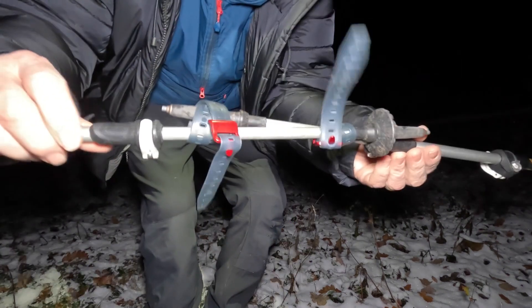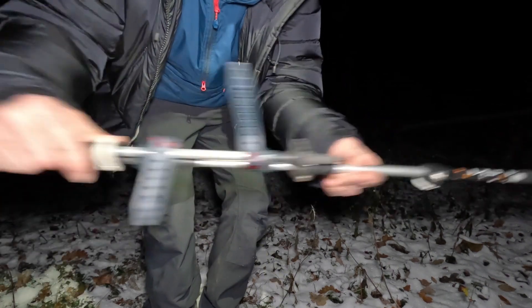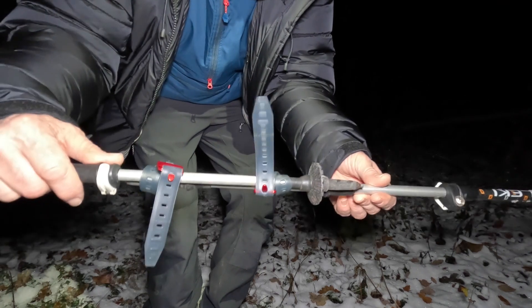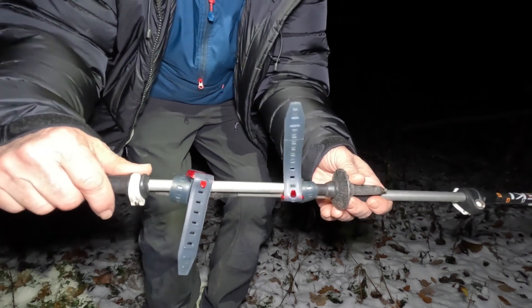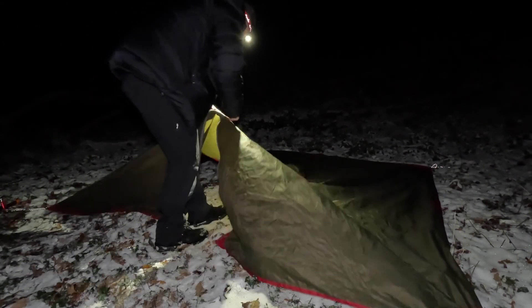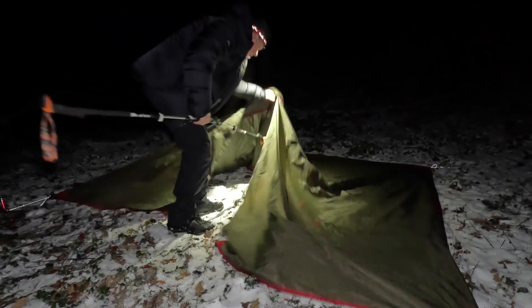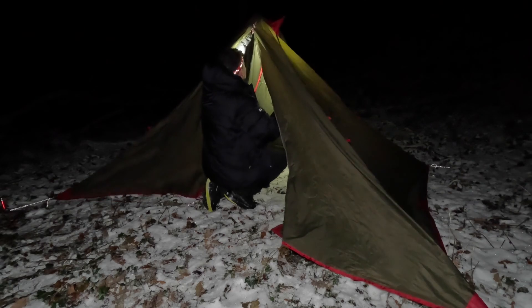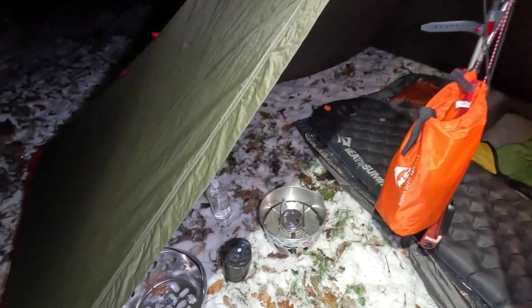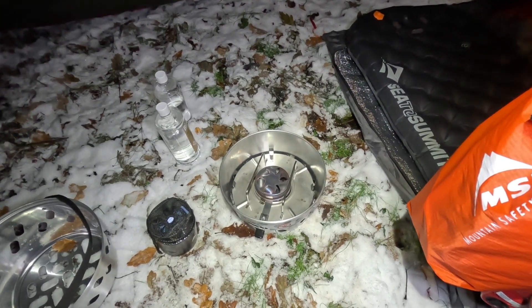First, it's just a case of strapping the poles together to around the right height, then I can adjust it afterwards. Now I'm going to peg the four corners of the front range out. Right, that's me all set up — it's a fairly basic setup.